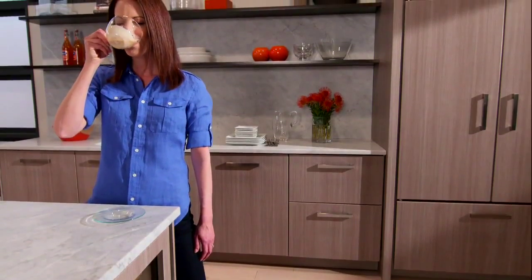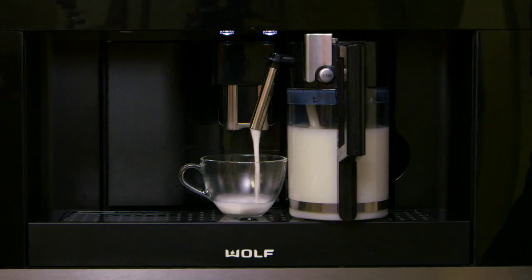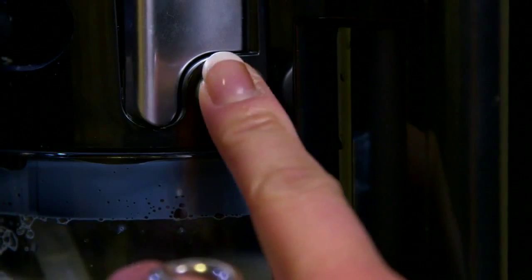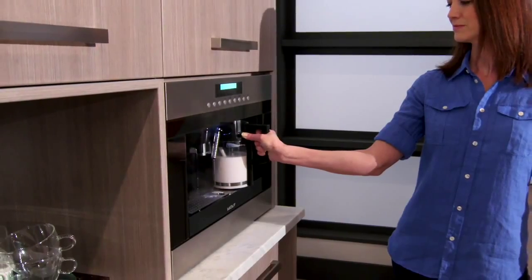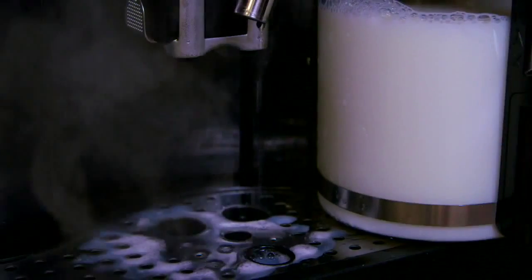After enjoying your morning brew, you'll find clean-up is easy with one-touch steam cleaning. Milk doesn't actually enter the inner parts of the machinery. Simply press the button and seconds later, the nozzle is clean. Any residual liquid will be deposited into the drip tray.